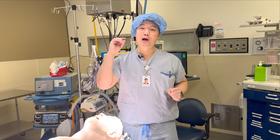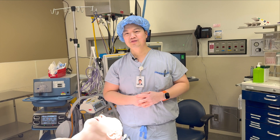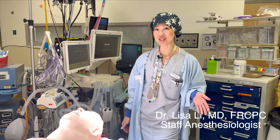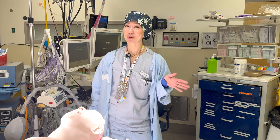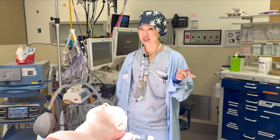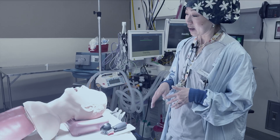Now you've seen one, let's see the expert teach one. This is Dr. Lee from anesthesiology. She's going to show you how to actually do this properly. I'm Dr. Lisa Lee, I'm an anesthesiologist, and now that you've seen an orthopedic surgeon try to intubate someone, I'm going to show you the real steps required for a successful intubation.